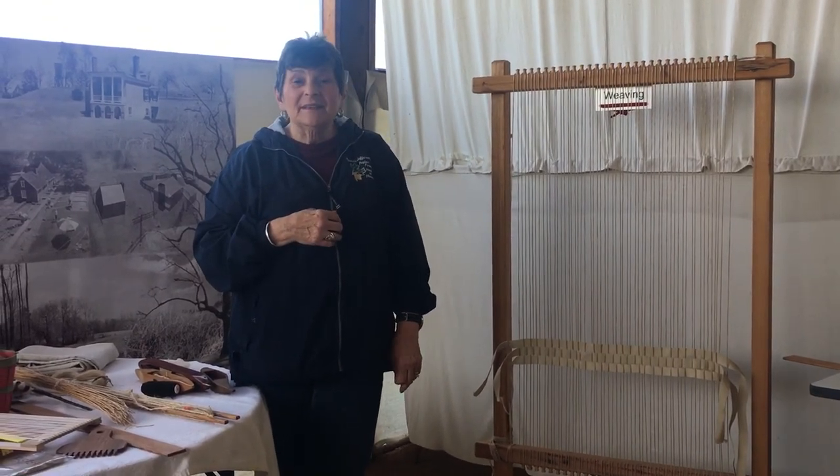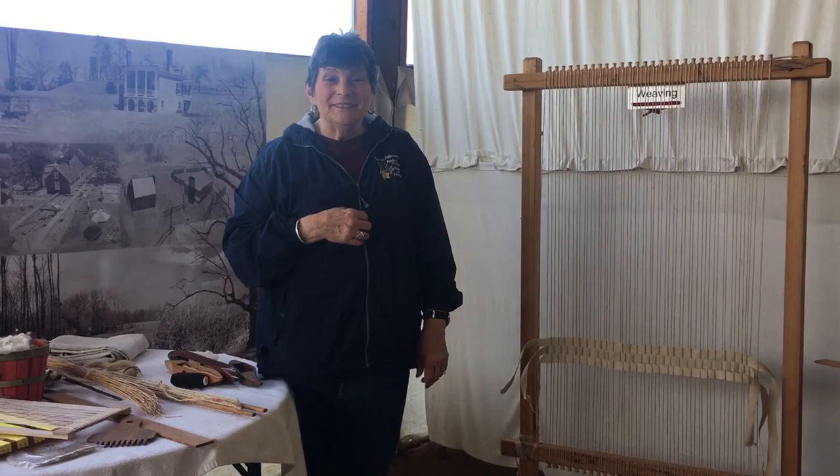And that is basically the process of weaving here at Poplar Forest. Thank you.